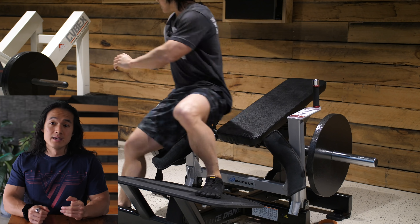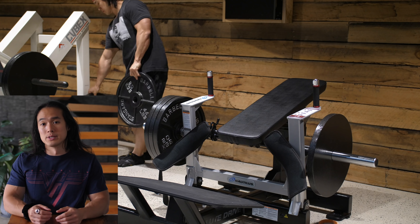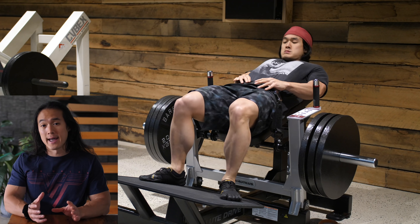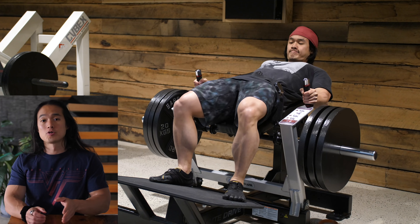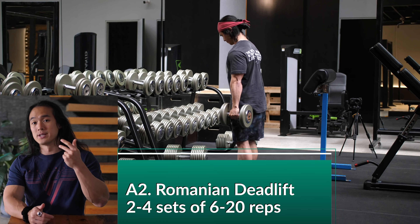I see the half body split as having similar benefits to a full body training split. It allows you to train the body with a higher amount of frequency than a typical body part split where you'd be dedicating an entire day to each individual body part like chest, back, or leg day. So I trained four days a week on this training split — Monday, Tuesday, Thursdays and Fridays.